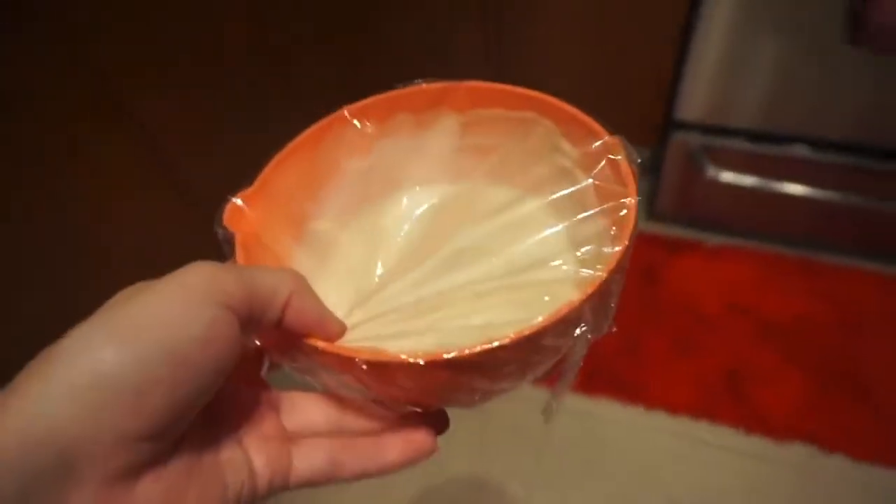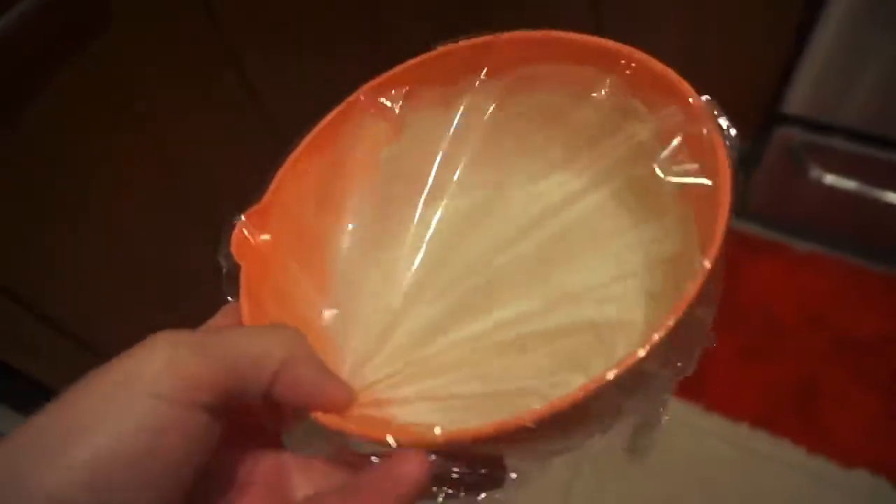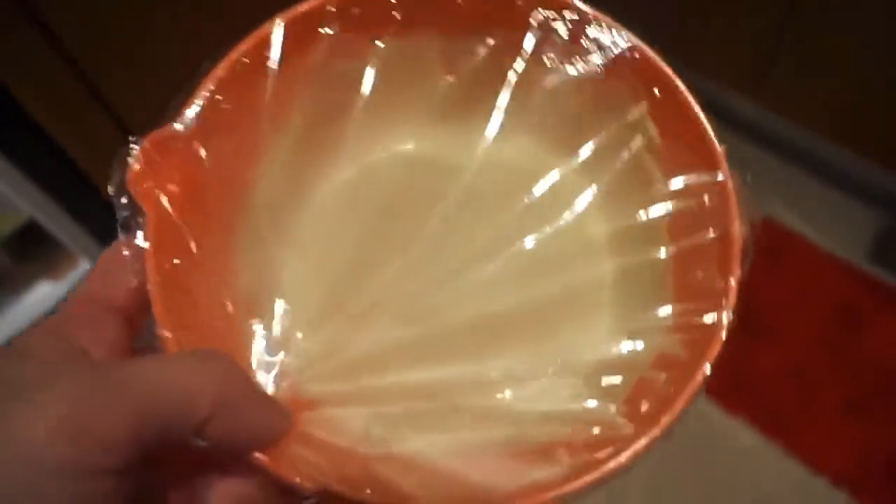It's just the ranch seasoning, the mayo, and a little bit of milk. All I had was cashew milk, so I guess we'll just see how it turns out. We're gonna let it sit for like half an hour and we'll report back.